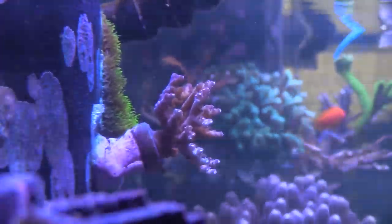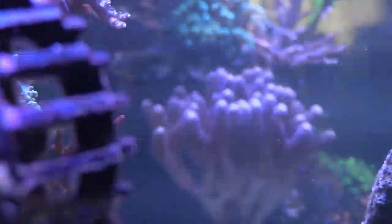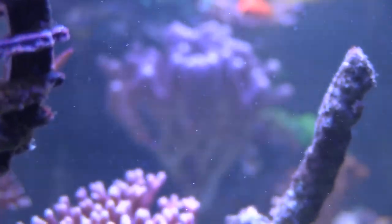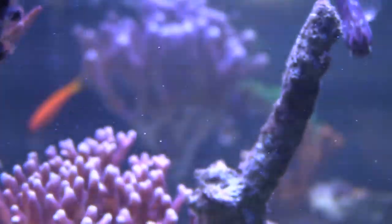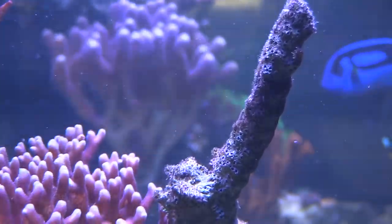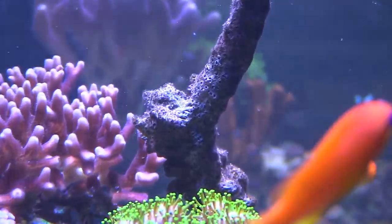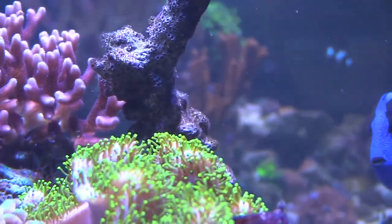That purple stuff that I use is not putty — I don't use putty anymore. I use those plastic reef welder beads; you just mix it up with some hot water, let it sit and mix it up, and then you can glue it onto your overflow. I do have a nice big section of empty space towards the middle of the tank and I'm gonna try gluing it on glass.